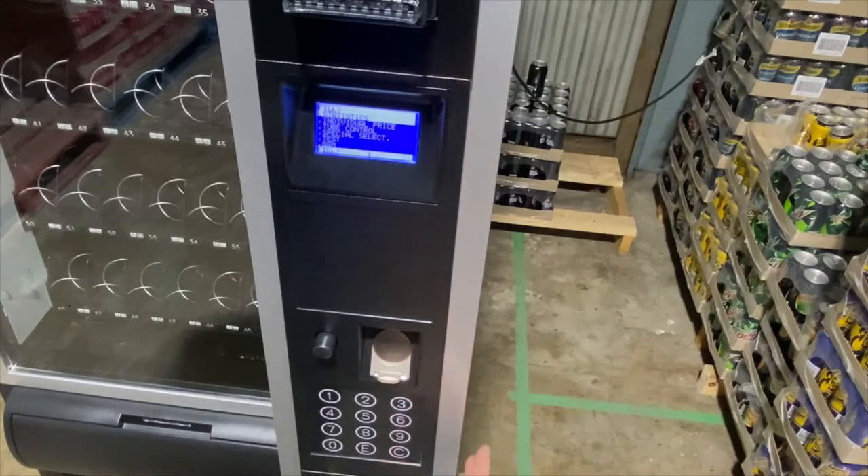The fill menu is filled with some basic features and functions, and the tech menu is mainly for technicians. So mainly you'll be using the fill menu. You can change the price inside the machine — you'll go through each lane changing the price, and this is also covered in the quick guide.